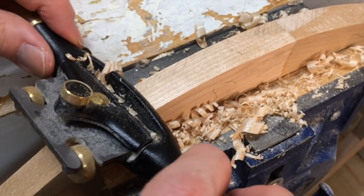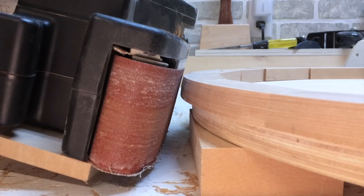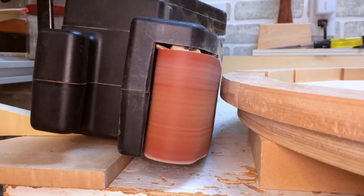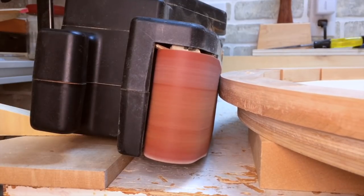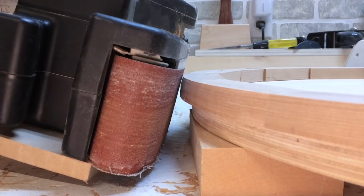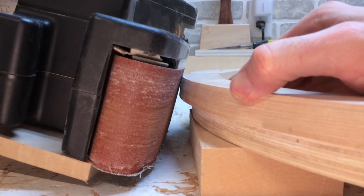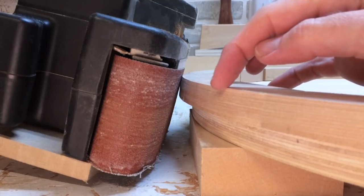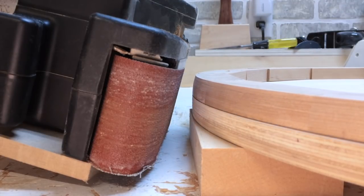The spokeshave wasn't working well because of the uphill and downhill on the grain — it was causing too much tear out. So I've converted over to the belt sander and put it on an angle. You can see I've just started flattening the edge. I'm about halfway through putting the bevel on and you can see where it's making contact with the belt sander. The plan is to make one straight bevel from this edge to the bottom edge, which should give me a nice profile on the table.